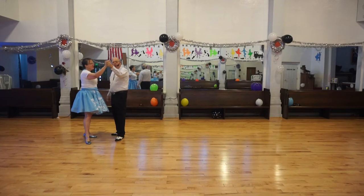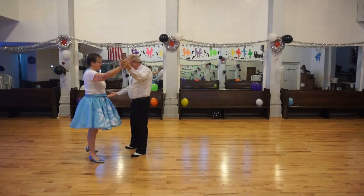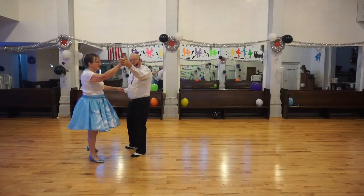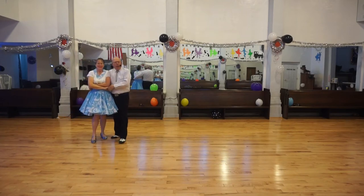Now let's do a twirl vine down: one, two, three. Let's reach for the trailing hand, and we will hold on to this hand as we twirl vine back: one, two, three.